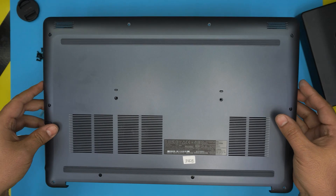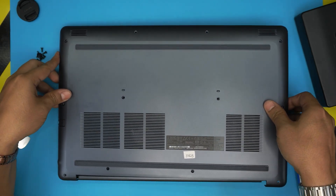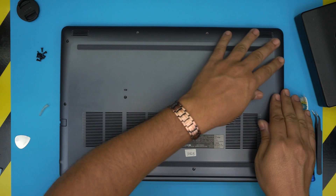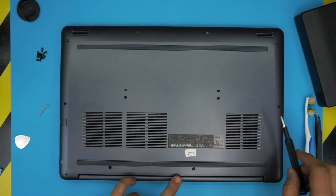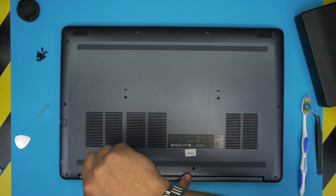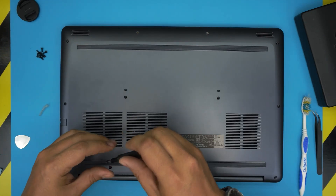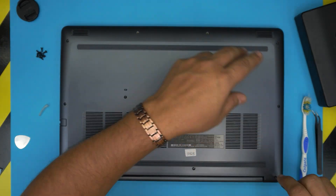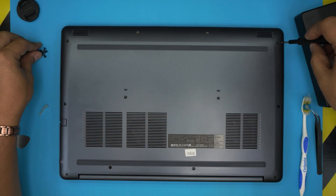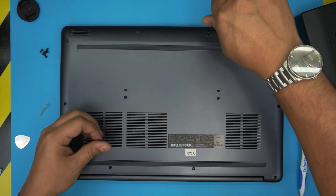Double-check that no cables are in the way and everything is nicely tucked in. Grab the bottom case, make sure the HDMI side goes in first at a 45-degree angle, scoop it underneath, hold it down, and pinch the front and sides closed — listen for those clicks. Don't push on the back side; push down on the front and sides. Then tighten the back C-lock screws first, then put in all the bottom screws. I'll power it on so you can see it works.